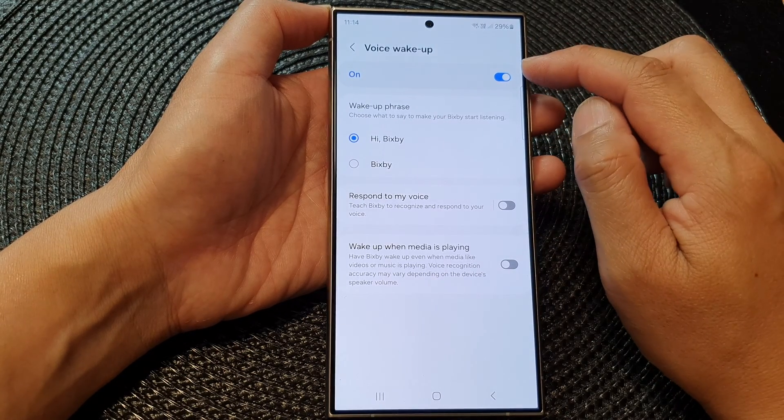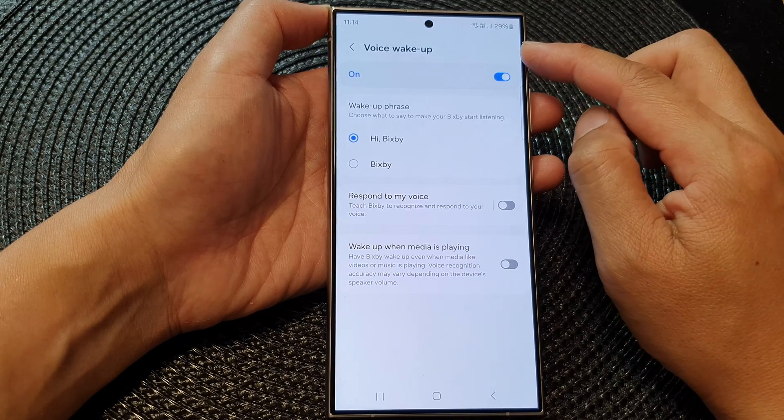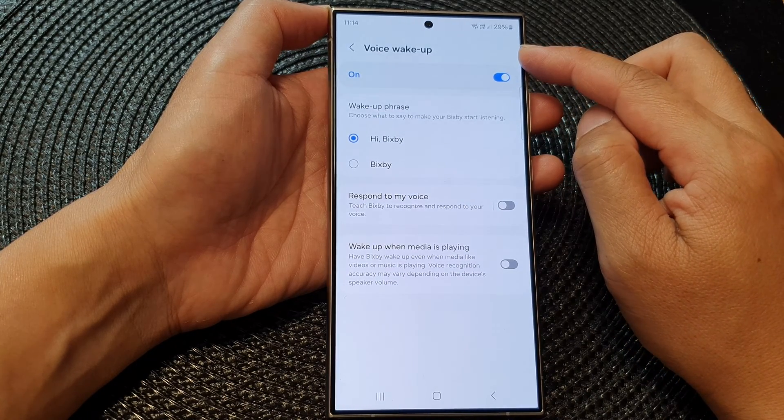Next, at the top, tap on the toggle button to turn off or switch on Voice Wake Up. And that's it.